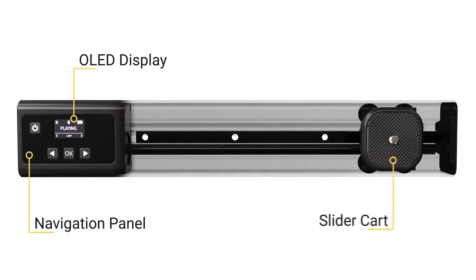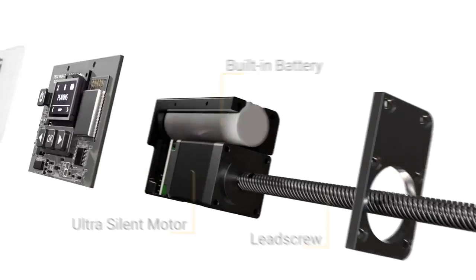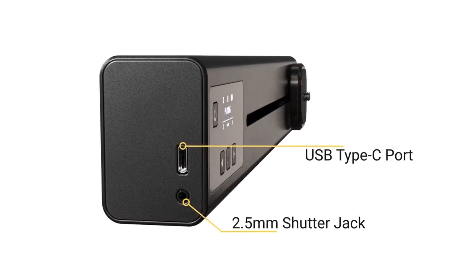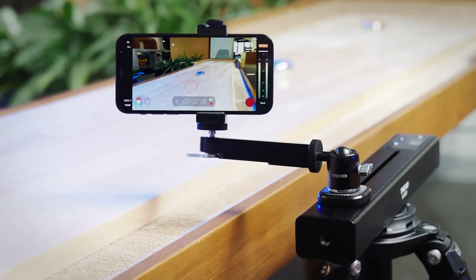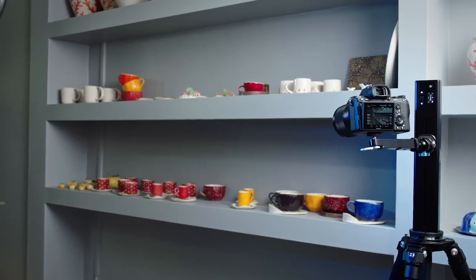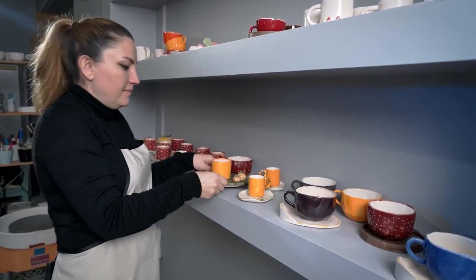We've designed a beltless mechanism with 50 micron sensitivity which prevents jitters, jumps or vibrations — just buttery smooth slide and dolly shots. The outstanding horizontal, vertical and incline operations provide more effective energy usage for longer battery life.